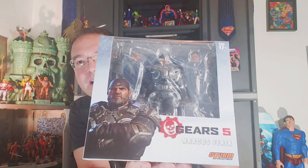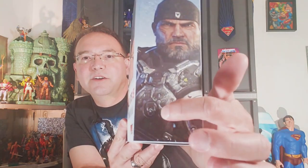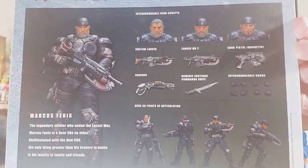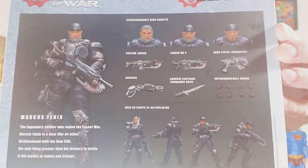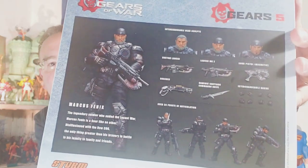But this is the Gears 5 version of Marcus Fenix — let's break him out of the package. There's a picture of him on the side with his rifle, and a good close-up of him there. He's got that silver with the blue trim. That's what I liked about this particular version, and his weapons are more realistic-looking without all that blue and orange and red stuff that was on the GameStop exclusive. So to me, I just like the look of this one better. It comes with three heads, a lot of articulation — 30 points, I believe — and a lot of weapons.